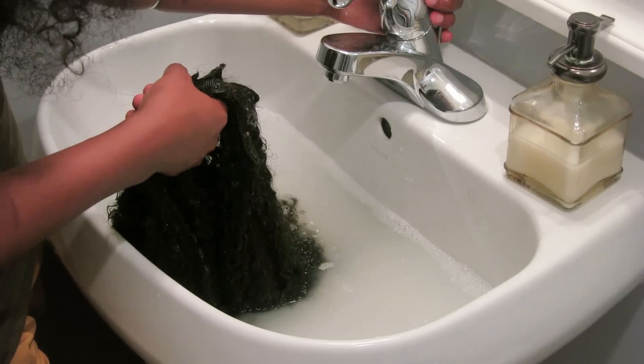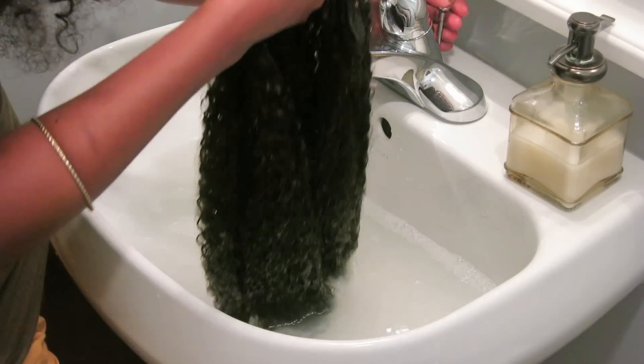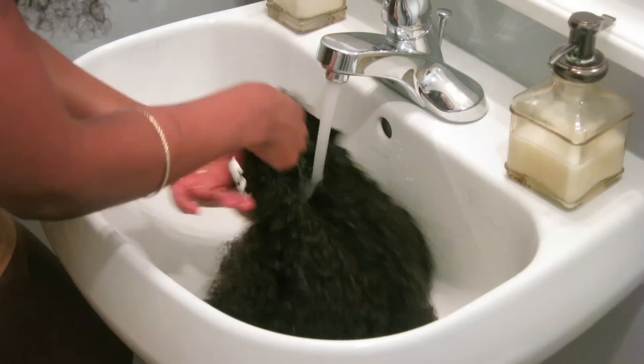So we've let it soak for a few minutes and we're going to drain the water from the sink and rinse the shampoo off.